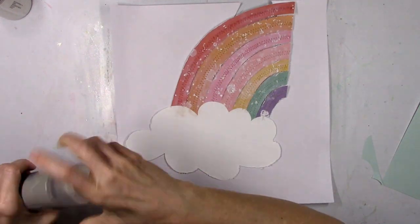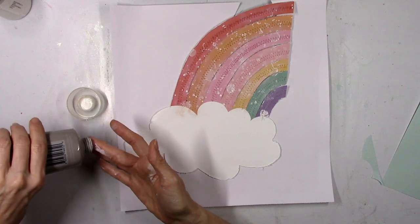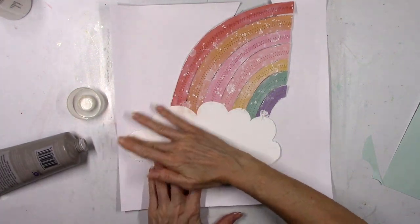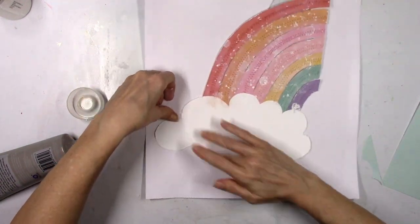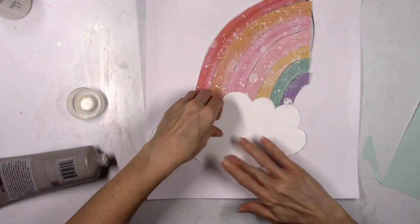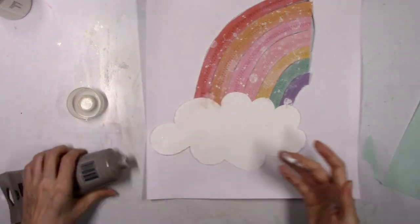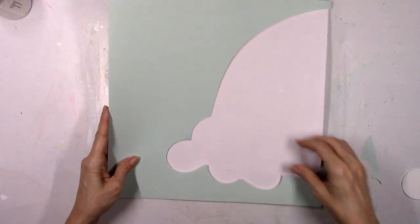I want to add some interest to the cloud, so to prepare it I'm going to add a little bit of clear gesso and just use my finger to smudge it around the edges. I like to do this whenever I create clouds for a layout — sometimes clouds have texture and dimension, so I like to do that on my paper clouds as well.